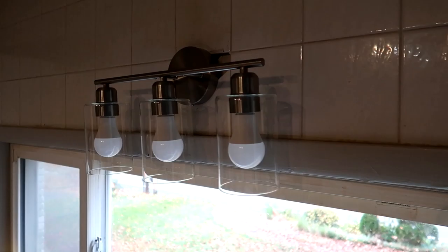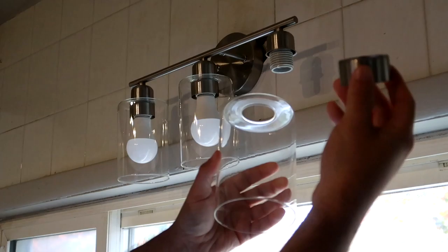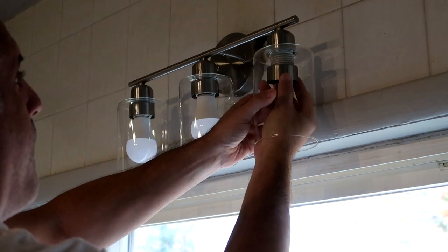This was pretty easy to install — basic electricity. You hook up three wires: the ground, the power, and the neutral wire. It comes with all accessories needed to install, including all brackets. It's plug-and-play, ready to go onto the wall right out of the box.